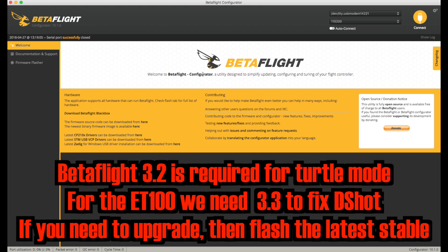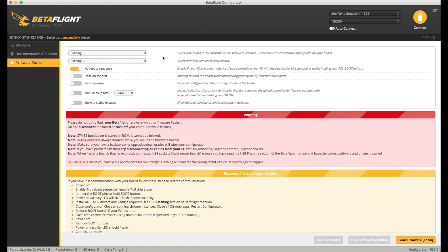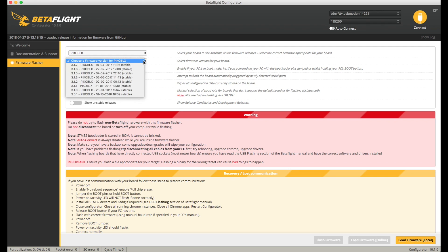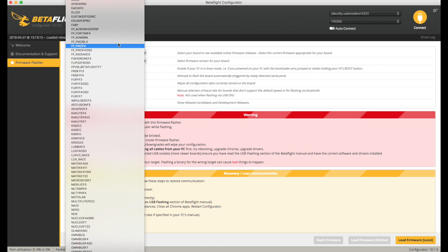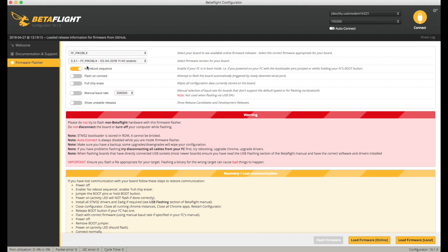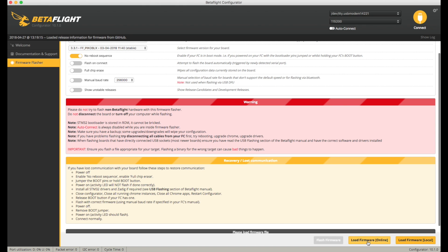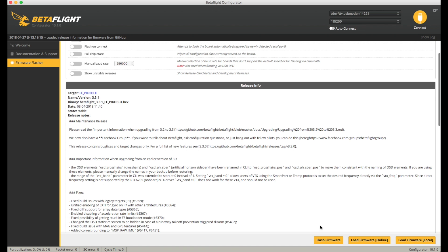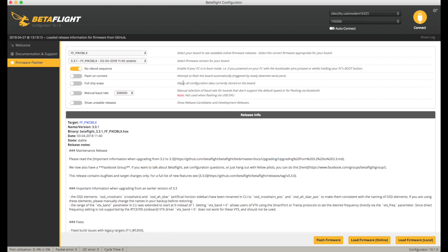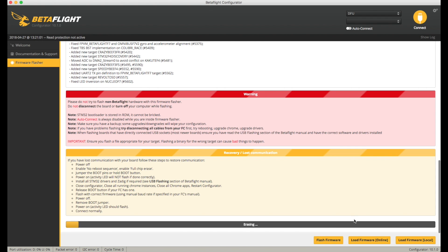PicoBlocks is one of those where they've changed the name — in the firmware flasher if you choose PicoBlocks, the firmware version only goes up to 3.1.7, because the name has changed to FF PicoBlock. Let's go to the latest, which is 3.3.1. Let's load the firmware first — and flash it. No response. I've flashed other PicoBlocks before, so I'm going to try connecting with the bootloader button pressed. That looks better.